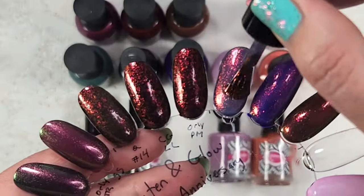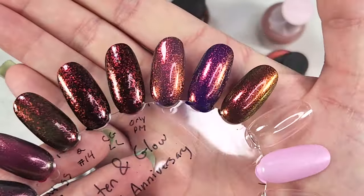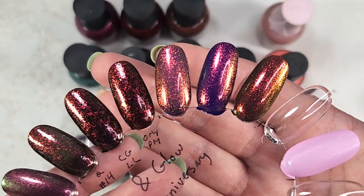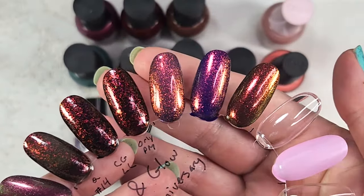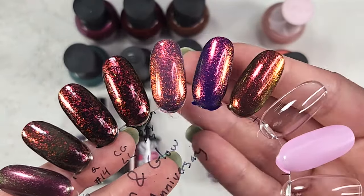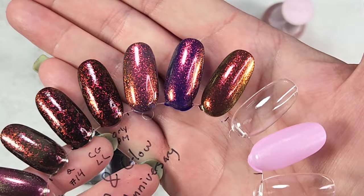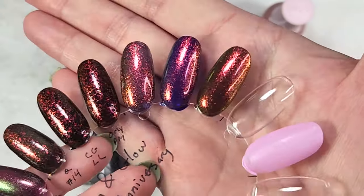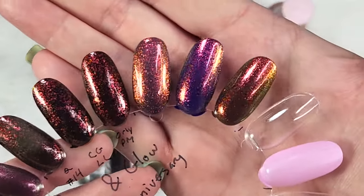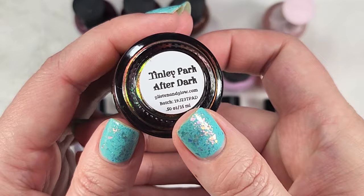Here's a third coat. There is definitely a difference — that base is a little bit more mysterious when it's built up on its own; it's not quite a vibrant shade of purple. Whereas when I put it over On The Edge, you have that almost brighter sense of a purple, even though it is a dark purple, so it very much changes the look of the polish. I really like it over the brown — that is very fall-esque to me. That shimmer is fall in a bottle. I think this is one of my favorites. That was Tinsley Park After Dark.